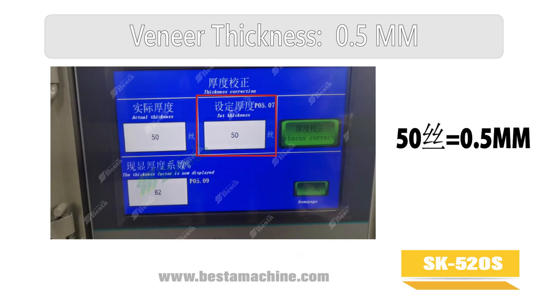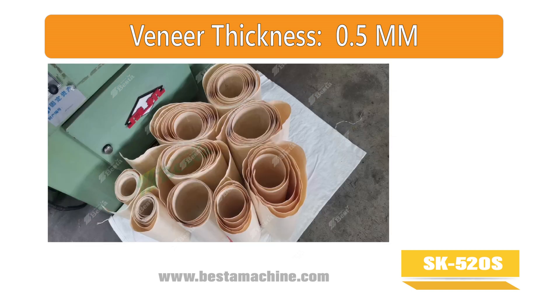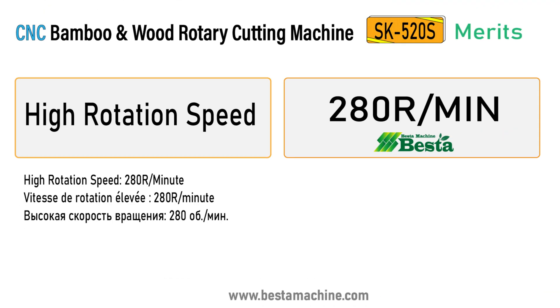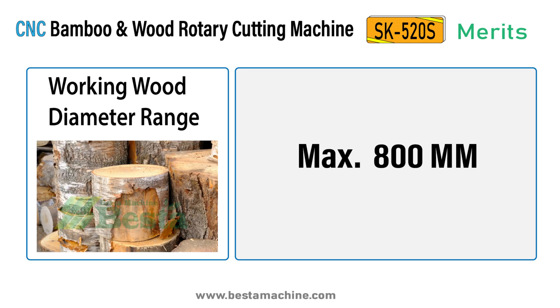It is very easy for setting the thickness. We have many users both at home and abroad. The rotation speed for this machine is very high. It has high accuracy, good smoothness, and is easy for setting.